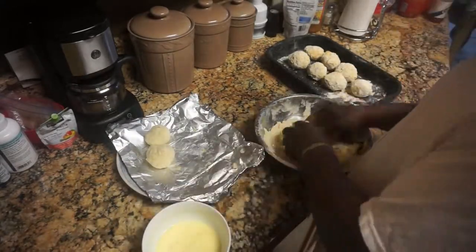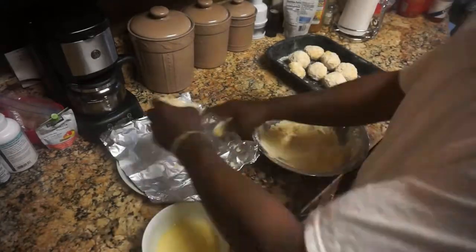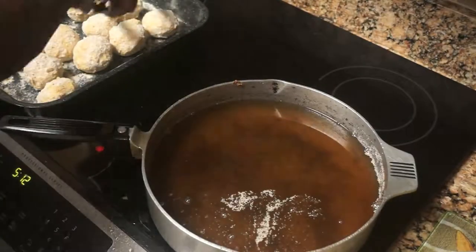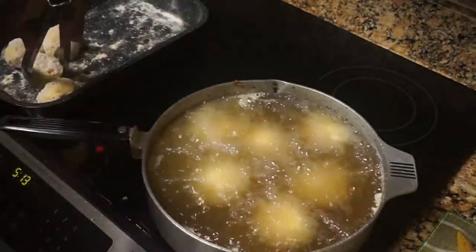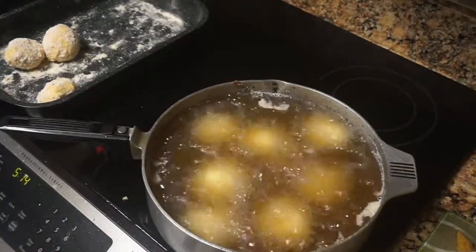I take the grits, form them into balls, put them in the refrigerator, then take them out and put them in the freezer. Now I'm doing the same dredging process — I got egg wash and flour from the fish dredge. I coat it, put it in the flour, put it in the egg wash, put it back in the flour, and then it goes in the hot grease. That's all you do.